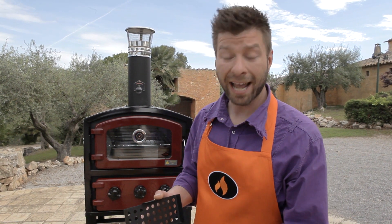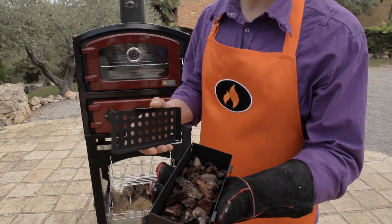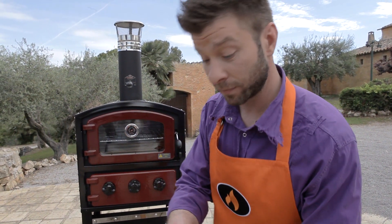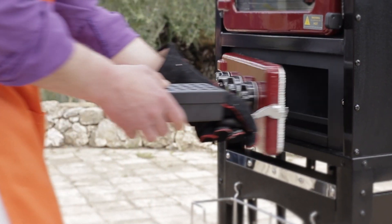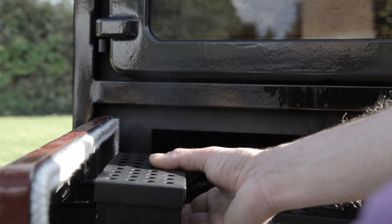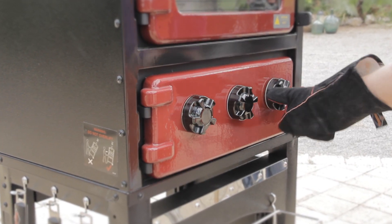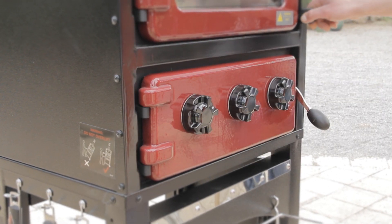To get that extra taste and flavor into our ribs, I use smoked chips. I soak them in water and put them into my smoker box. I'm going to attach it to the door — it fits perfectly here. Close the door and let the smoke run through the oven.